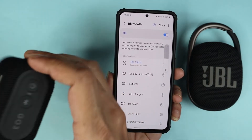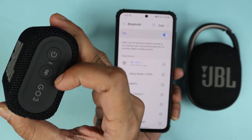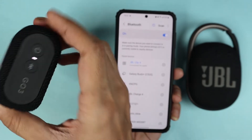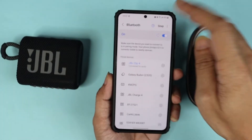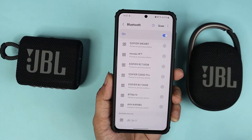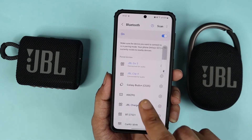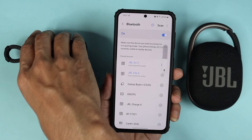Now let's pair the second one. Turn it on and then press the Bluetooth pairing button. Now scan, and as you can see it found it. Now both of our speakers are connected to the phone.